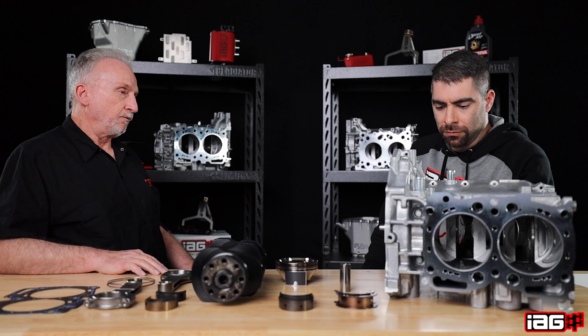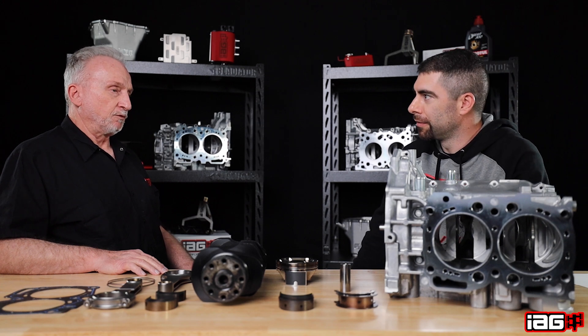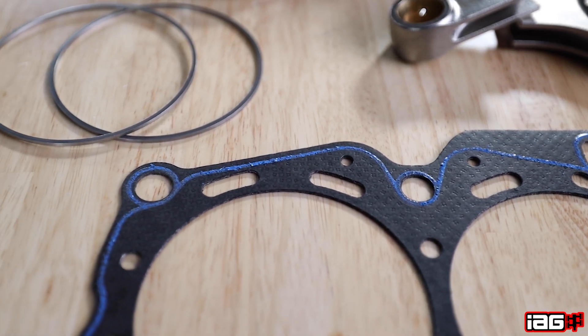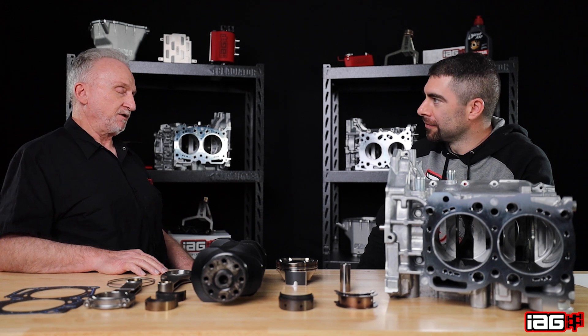Lifting a head — you're actually talking about the head separating. It tries to push apart and separate the head from the block. And that's where we're trying to use different gasket systems to help with the seal. It's going to move to some extent, so with more power and combustion pressure, it wants to move more. So we need to step up in head stud and clamping to resist that.